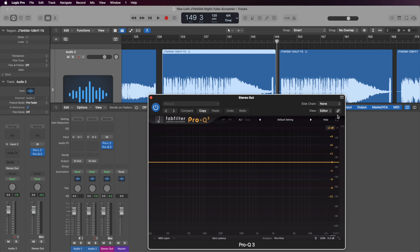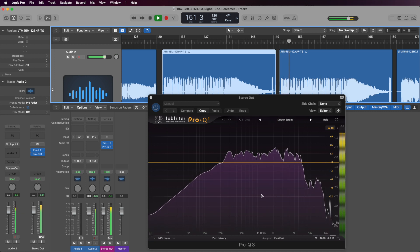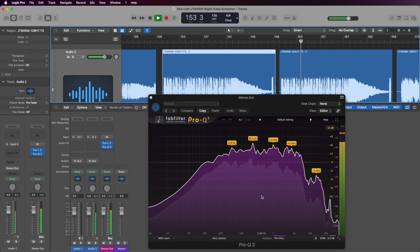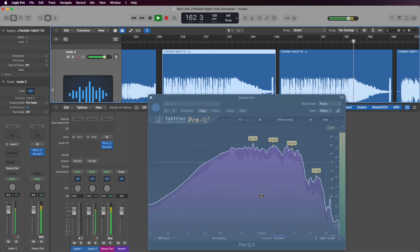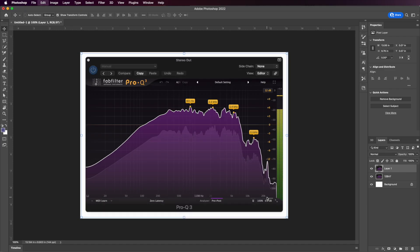Now let's come back to Logic Pro and do the same thing for the 12AU7. This is the 12AU7. Let's get this screenshot, pop back over into Photoshop, and give this layer the name 12AU7.